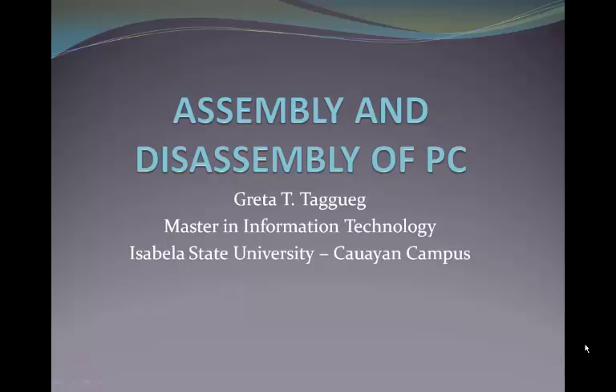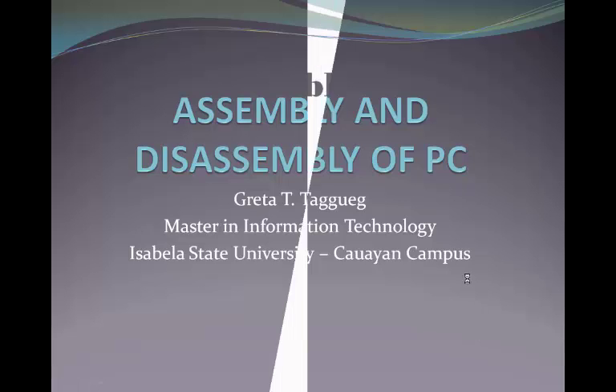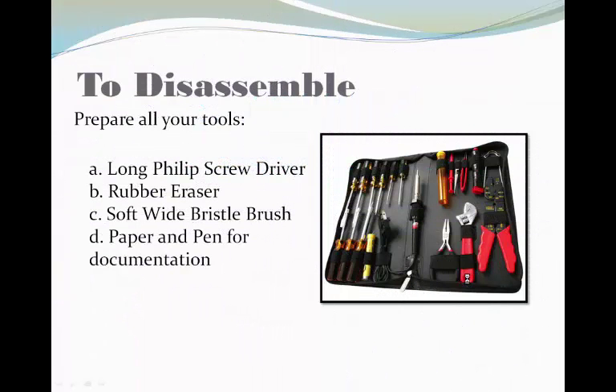Hi everyone, my name is Greta Taggeg, Master in Information Technology from Cebele State University, Kauaian Campus.